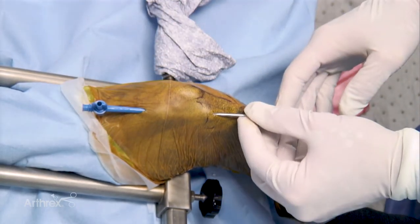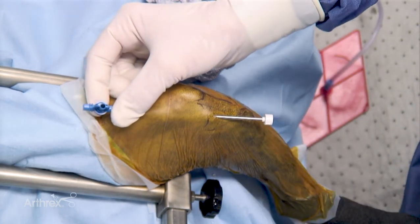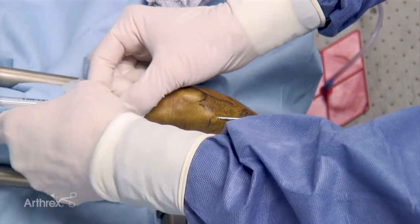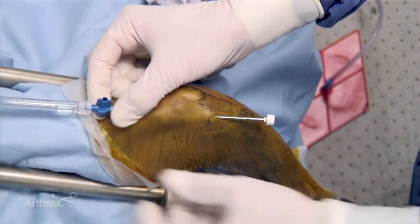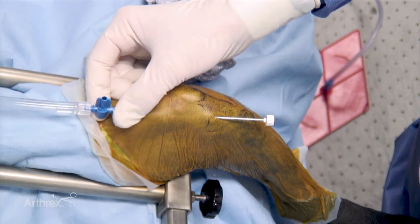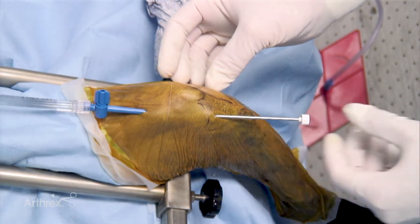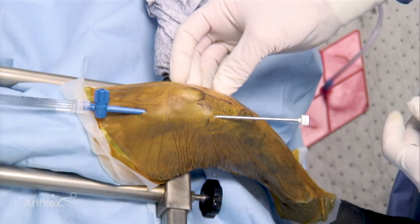Retracting the cannula until within the joint space is recommended. The obturator may be left in place until it should be removed. Attaching a fluid line to the flow cannula will allow fluid to be run into the joint and allow continued distention and flushing of the joint. By tromboning that cannula you can control the rate of flow and allow that port to remain open.